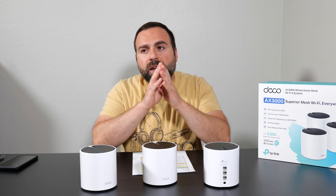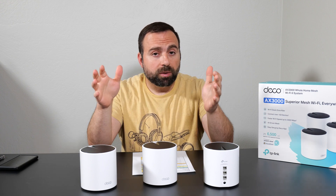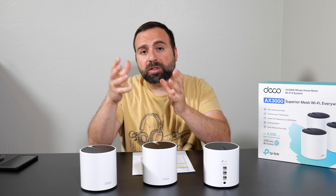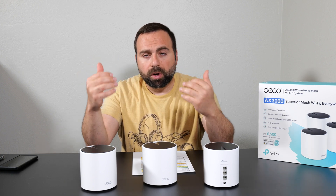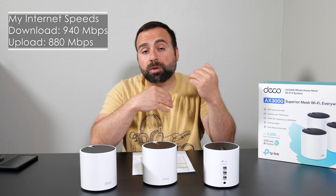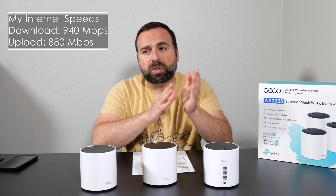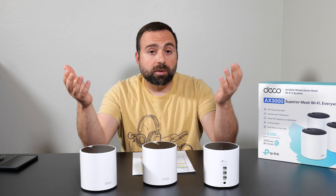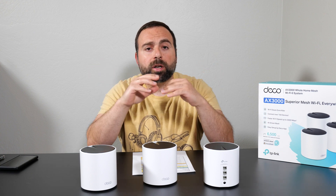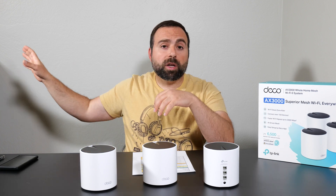No matter how fast your router is, you're limited by your internet speeds when accessing the internet. In my case I'm limited to 940 Mbps download and 880 Mbps upload. Note that's megabits per second — one byte equals eight bits. All the numbers from here on out are in megabits per second.